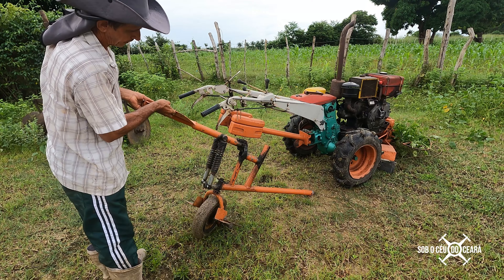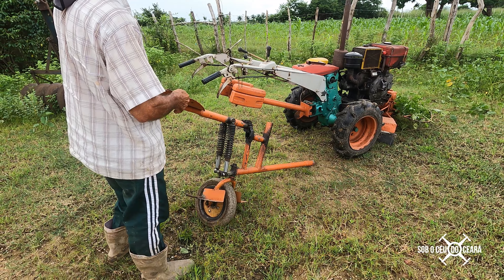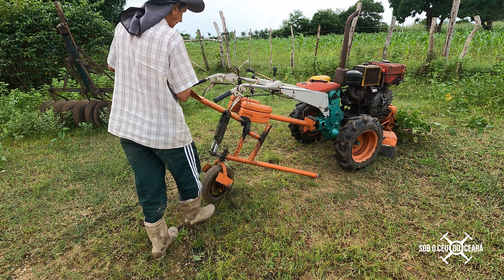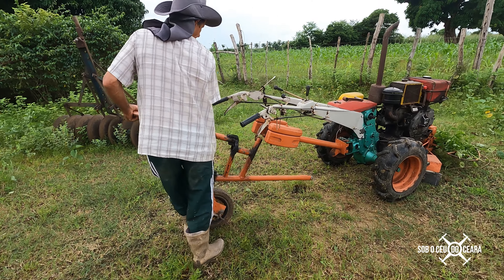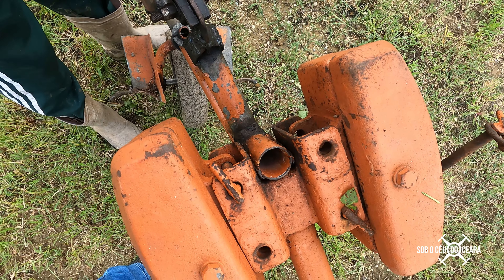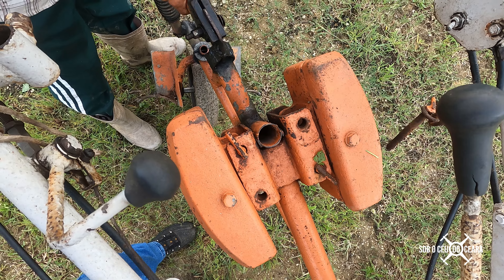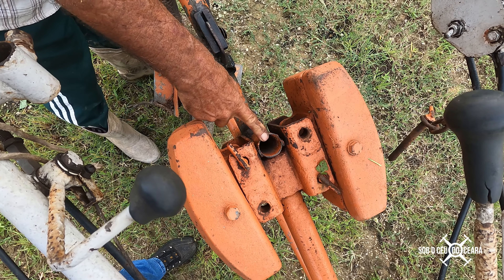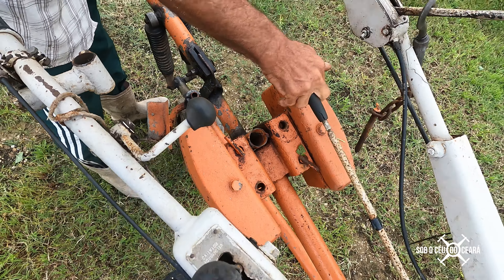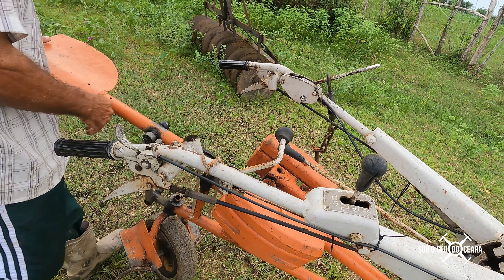Look carefully here — the articulation of the shock absorbers. There are two shock absorbers, a bit worn, this was somewhat improvised but it works for me. Watch how this piece fits here — it articulates inside. This tube cannot be too long; it has to be short so that when you shift into fifth, third, or sixth gear it doesn't hit the gear lever.